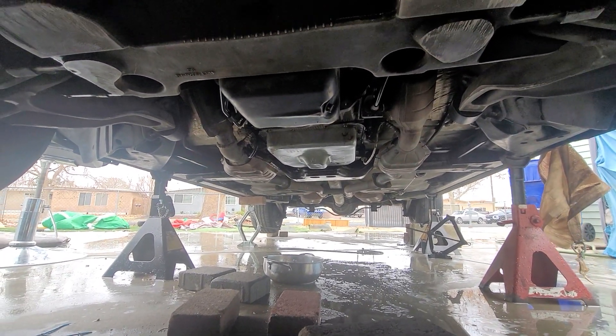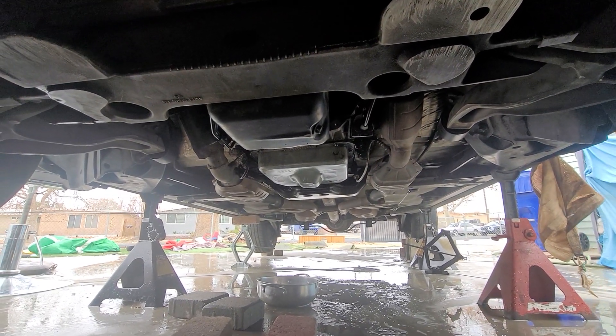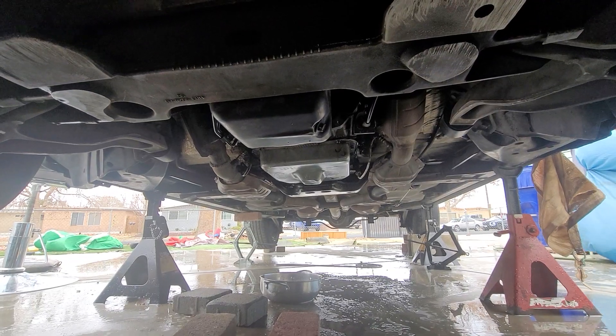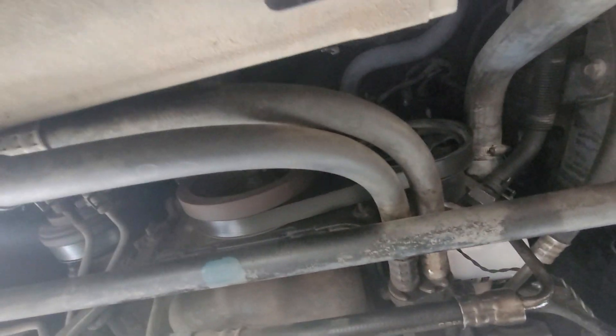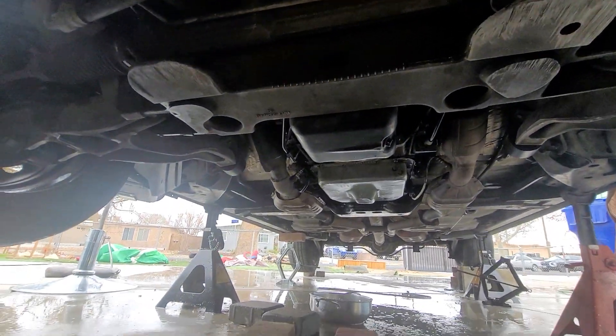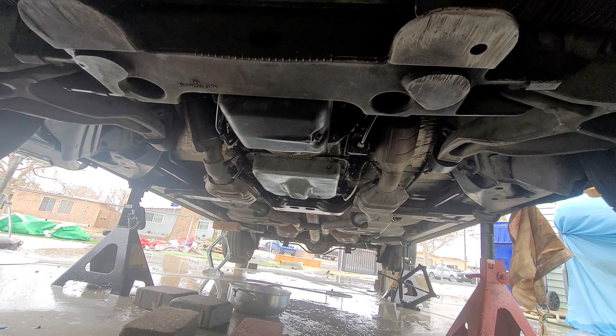The torque converter was still stuck to the flywheel — I had to take that out. It's hard getting the torque converter bolts off, but you've got to hold this little piece up here and it comes off. Everything I learned I learned by myself — I had no experience taking a transmission out of any car.